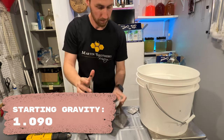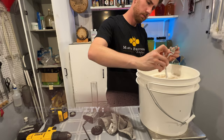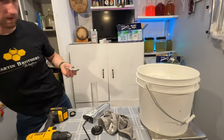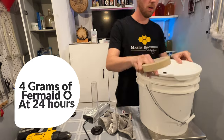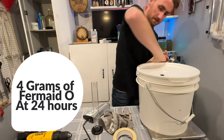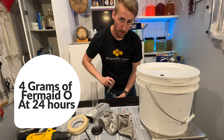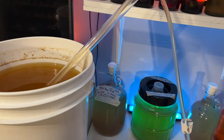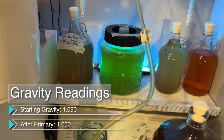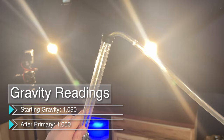This will put us at about 11.9% ABV once we're done with fermentation. After we pitched our yeast, we waited about 24 hours and then added all of our Fermaid O, which is our yeast nutrient. You can choose to do this all in the beginning or even stagger the nutrient schedule, but I just did it all at 24 hours.